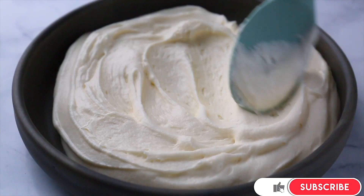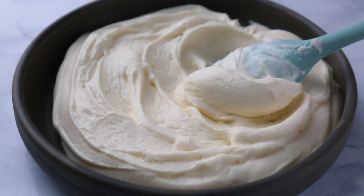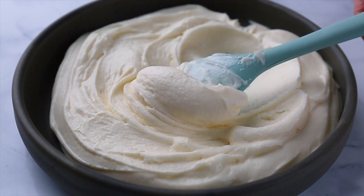Hey, welcome back to my kitchen. My name is Shanae, and today I'm going to share with you my foolproof cream cheese frosting. Ultra smooth and creamy, light and fluffy, this cream cheese frosting is thick enough to pipe on cupcakes. And my recipe calls for way less sugar than most recipes, and you're going to love it.